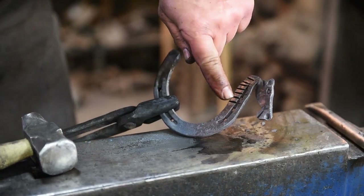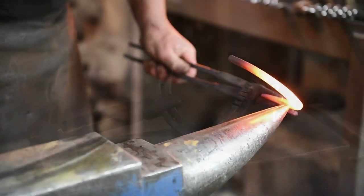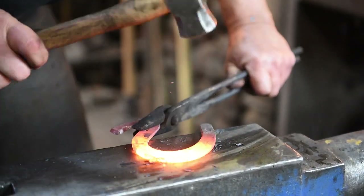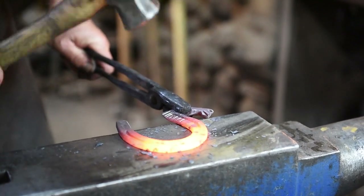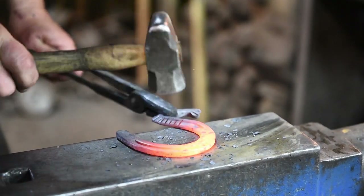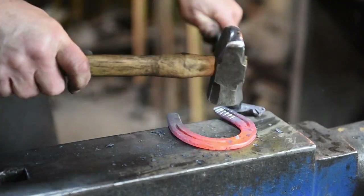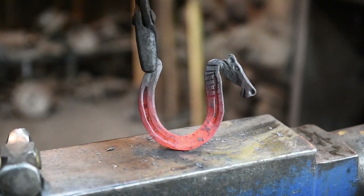Now we'll take one last heat and heat up the rest of the shoe here, just kind of reshape this so it looks more like a horseshoe. I got it shaped up here — I just like to hammer down these edges a little bit, especially on a new shoe. And there's our horse head on a horseshoe.